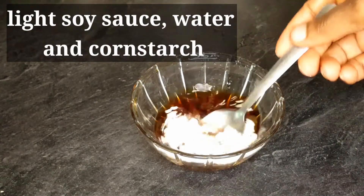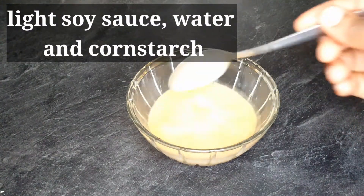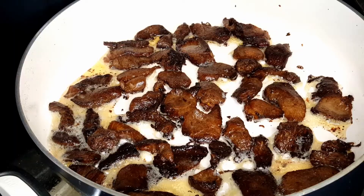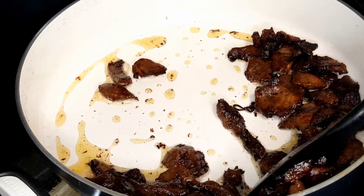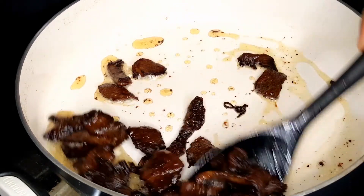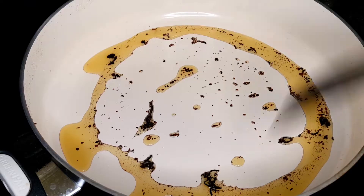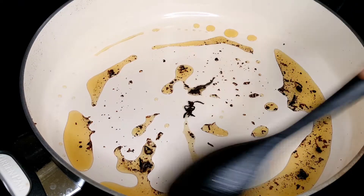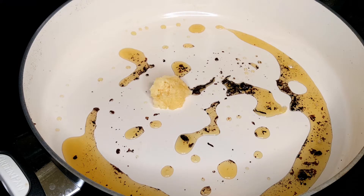Meanwhile I'll mix up my thickener — I'm adding cornstarch to a bowl with light soy sauce. The meat is looking well dried on the outside but very juicy inside. All the soy sauce has evaporated into the meat. I did not add any salt because soy sauce contains a whole lot of salt in it already.